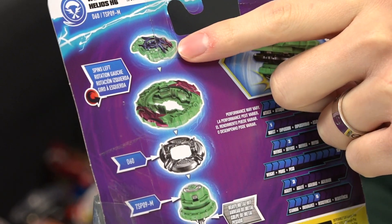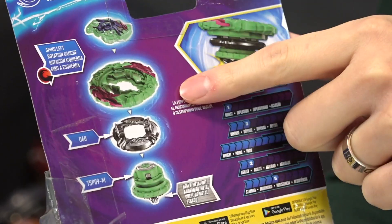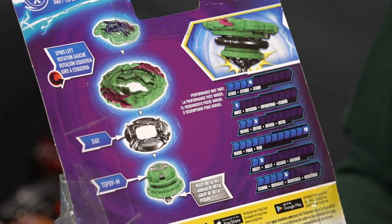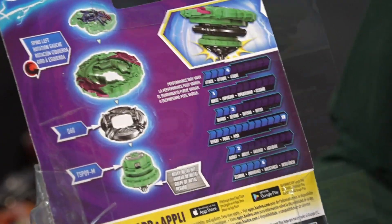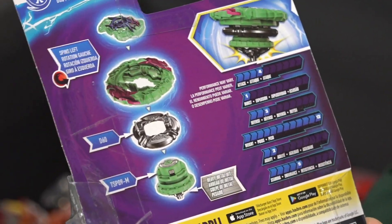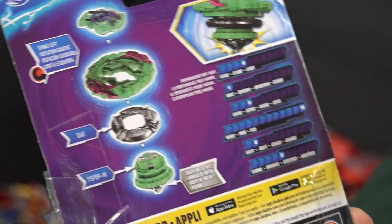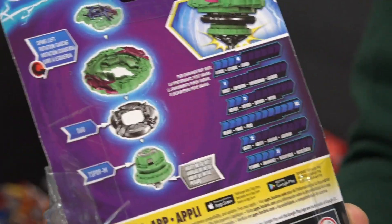This is just a recolored version of the World Spryzen world layer. You have the Evil Helios H6 storm chip, which makes your Bey left-spinning, so this is a left-spin combo. We also get the D60 disc and the TSP09-M performance tip. I'm very excited for this one because it's the only other way to get the TSP09-M other than Triumph Dragon or the showdown battle set, which is super expensive.